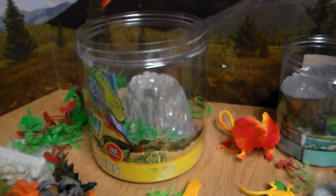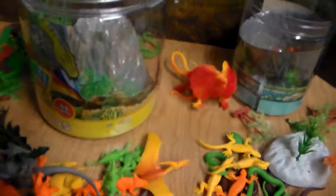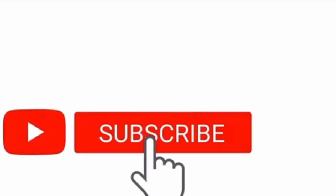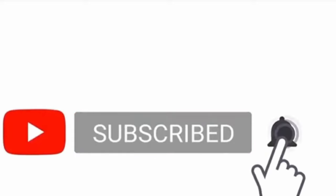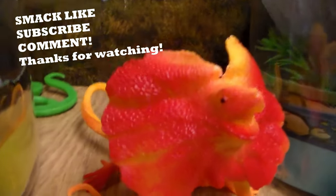Well guys, that was this big bucket dinosaur, amphibian, and reptile toy review. I hope you guys enjoy more videos like this in the future. Do me a big favor and smack that like button, subscribe with the bell icon, so you guys never miss an upload. Don't forget to stay awesome. See you guys later. Thank you so much for all the support. Oh sweet wampum — what a new year!